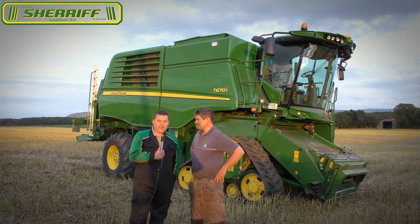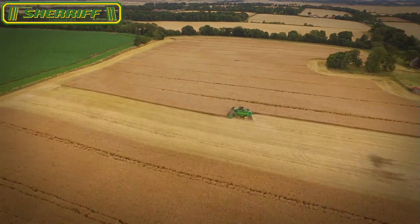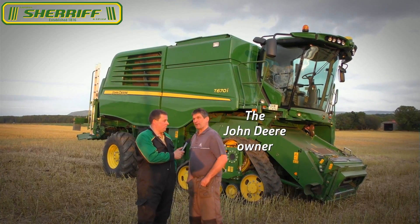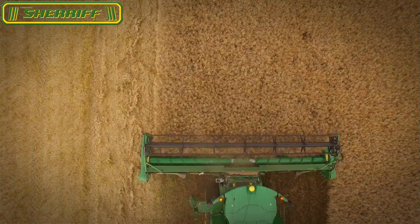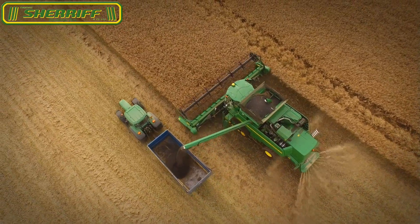Hello John Deere YouTube channel, my name's Will, I work for the local dealer here, Thomas Sheriff and Company. What would you say is the feature you like best about the new T670i? The combined has loads of power, great visibility in the cab, a very quiet and comfortable cab, very smooth and even feed into the header. It's definitely got a lot more power and more capacity to handle bigger, heavier crops.